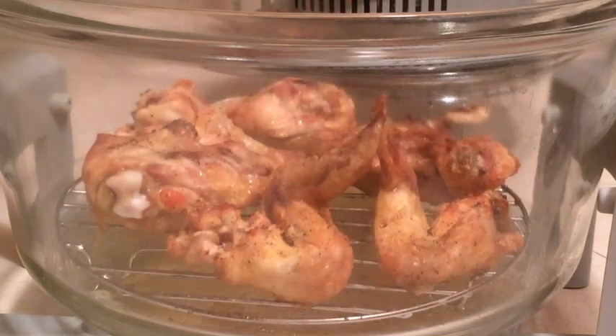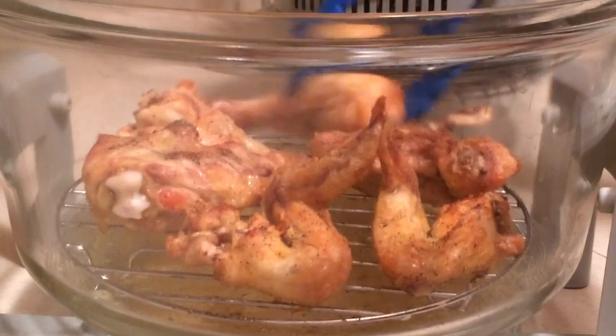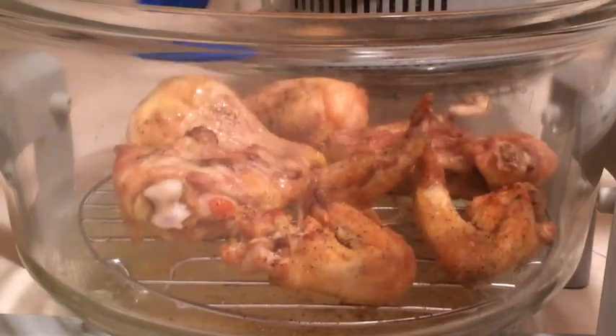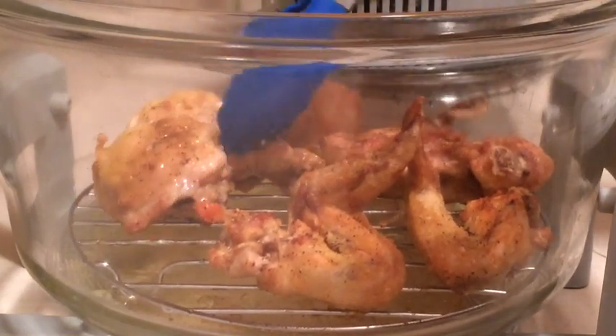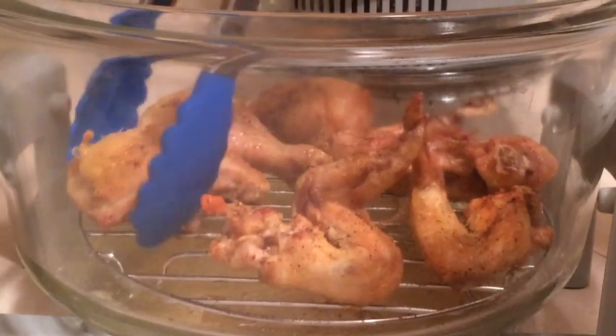We actually barely made it up to 140 degrees, and that's about consistent with the last time I made a whole chicken. So I don't think that their timing is very accurate. We're going to go ahead and turn them over again because I want the skin side to be a little crispy — that's the side I want to put the barbecue sauce on.